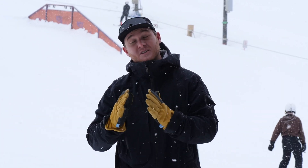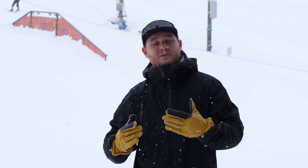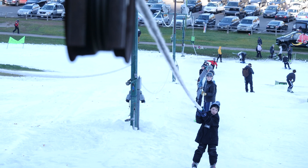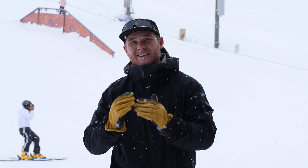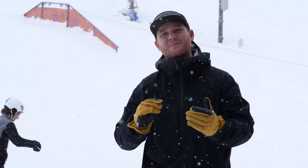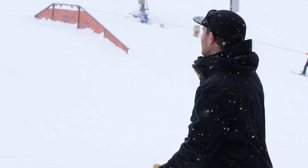Everybody knows that the Midwest loves rope tows, and I would argue that they're one of the most efficient and effective ways to get skiers and riders up the hill. But how do they measure up against chairlifts? Today we're going to be measuring the uphill capacity of one of the most iconic rope tows in the Midwest: Highland Hills.